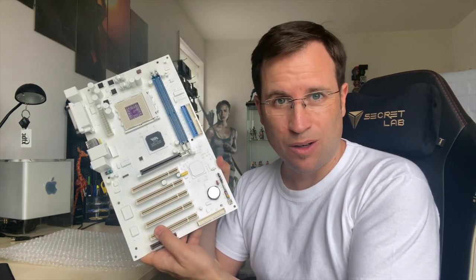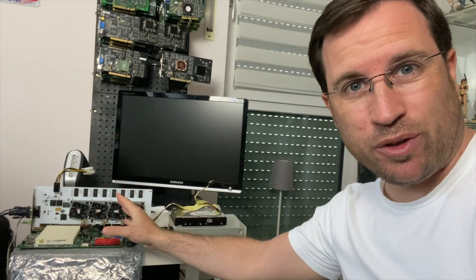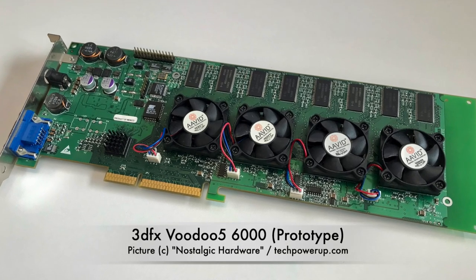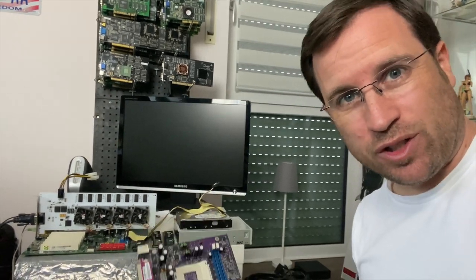I painted this wonderful purple mainboard white. How and if it still works? Let's see! I have this very beautiful white graphics card here — that's the Snow White. It's a rebuild of the legendary Voodoo 5 6000 from 3DFX in the year 2000, and I want this mainboard matching the color of the Snow White.